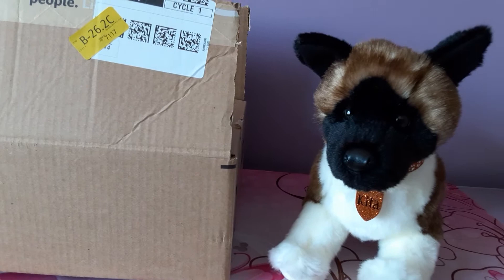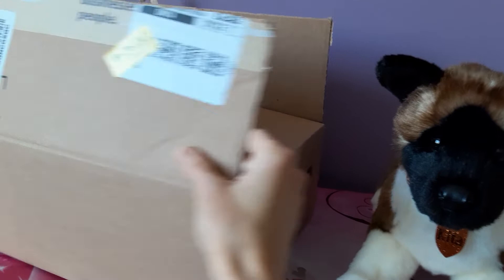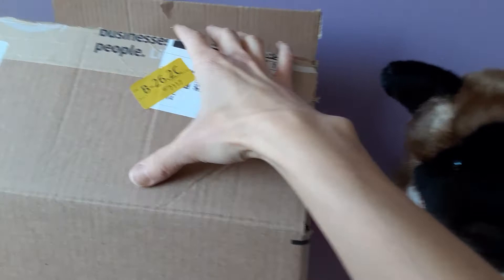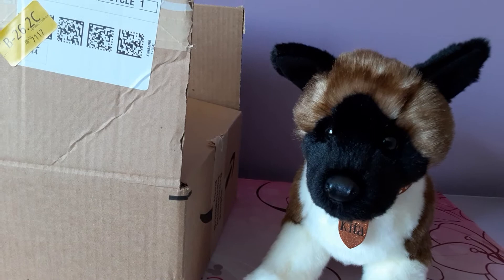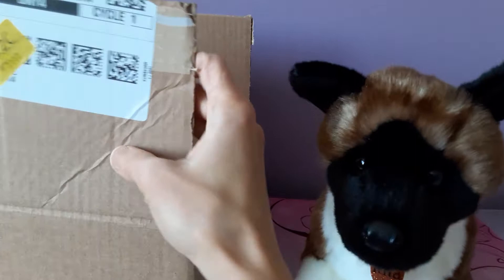I didn't have any sort of update that this was even out for delivery so this sort of threw me for a loop, and that is why it is already open — I had no idea what was going to be inside. As it turned out it is in fact a stuffed animal, but I was very eager to get this unboxing done ASAP because Amazon sometimes has a tendency to really shrink wrap their plush to such an extreme length.